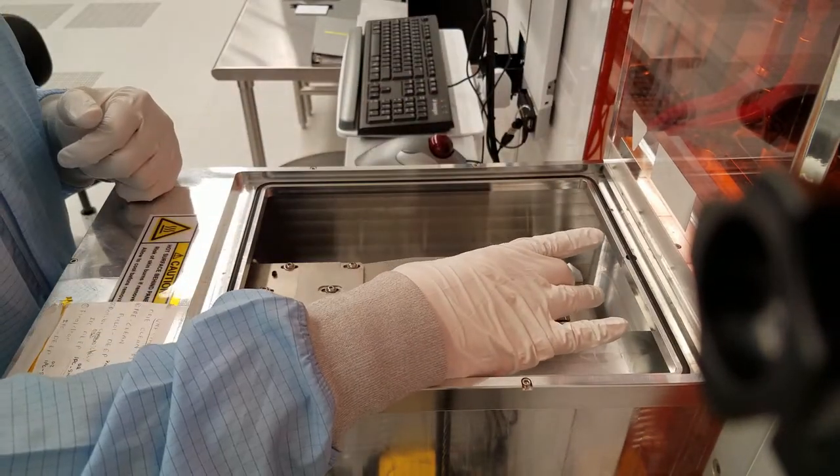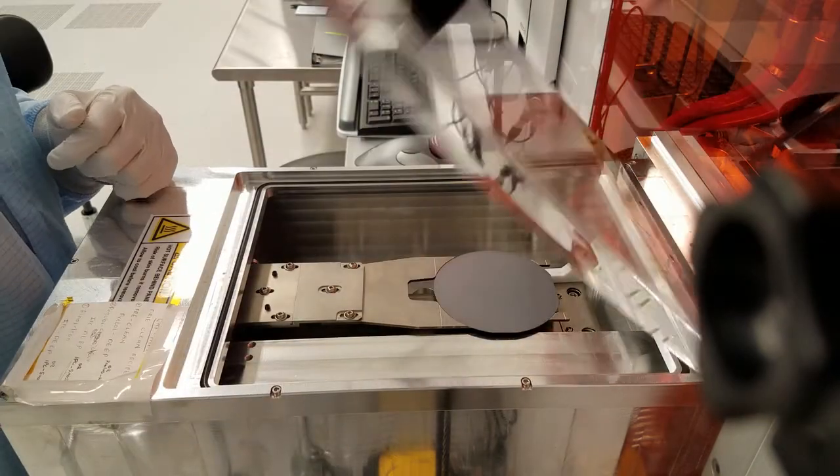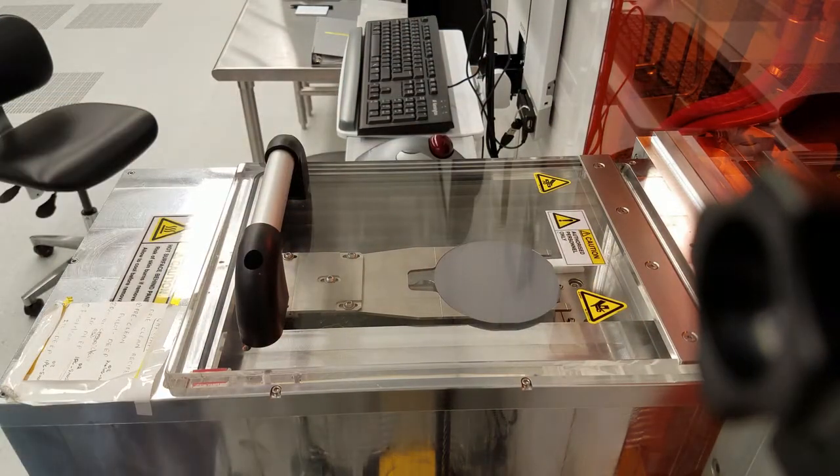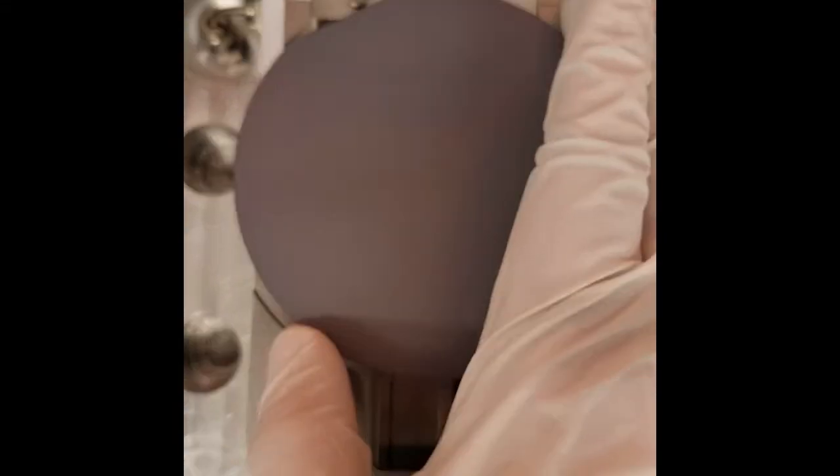Once you've checked the wafer, put it back in the load lock. When you put the wafer into the load lock, make sure to line up the major flat with the back of the robot arm, and close the lid.